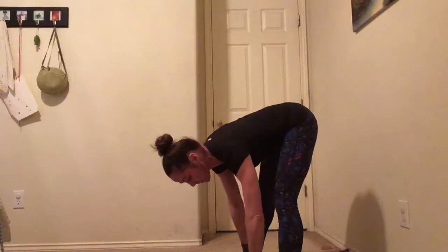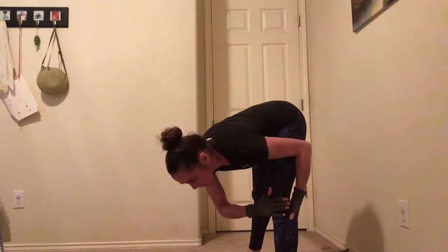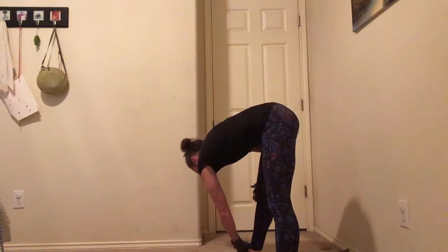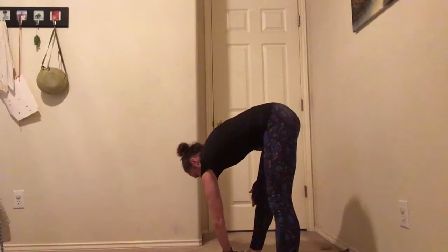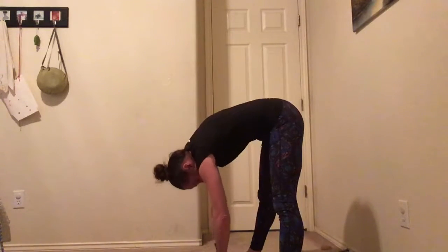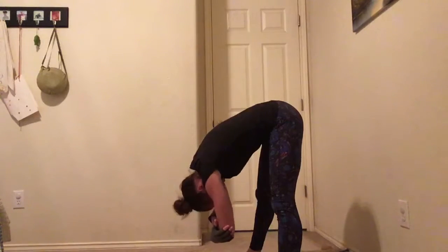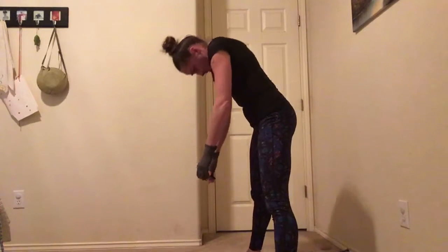Then you reach for one side and hold it. Each stretch you can hold 15 to 20 seconds to really get the full benefit. Back to center, then the other side and hold. You should feel it right back in here, those hamstrings. Then back to center, now we'll hold our head down, round that back, and just let it hang there. You can also cradle your arms and just hold it — this is stretching our backs out. Then roll up nice and slow.